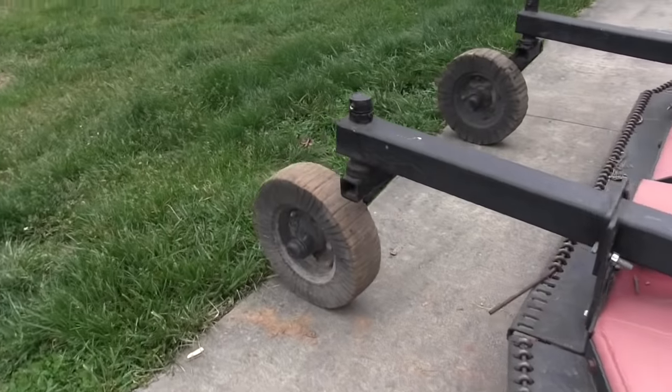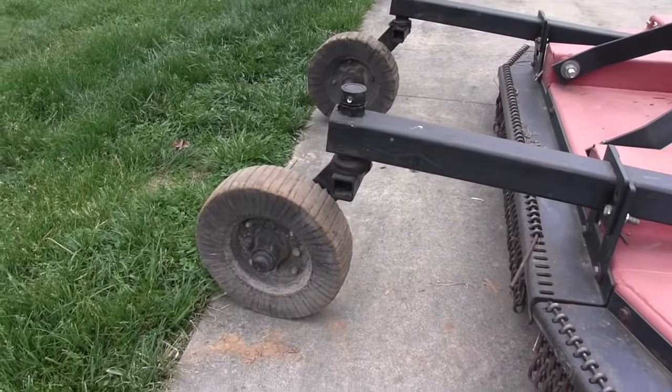Hi, this is Mike with AskTractorMike.com. In back of me is an 8-foot rotary cutter that has a problem. And if you've got this same problem, here are your symptoms. Your tractor, when you're cutting with your brush hog, will be worked really hard and you'll use a lot of fuel. And if you have this problem, it's a problem with your tail wheels.